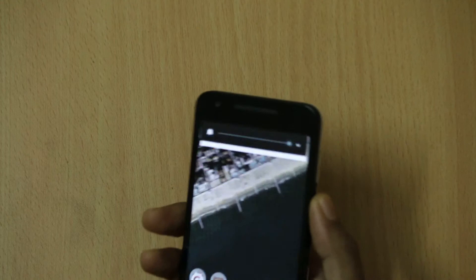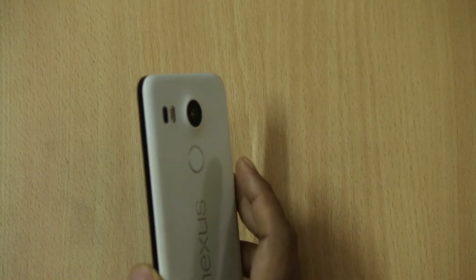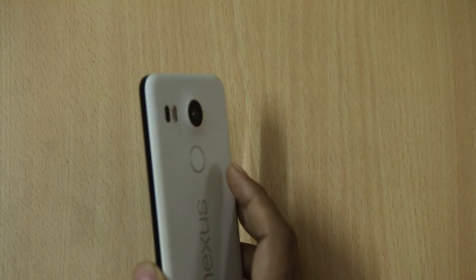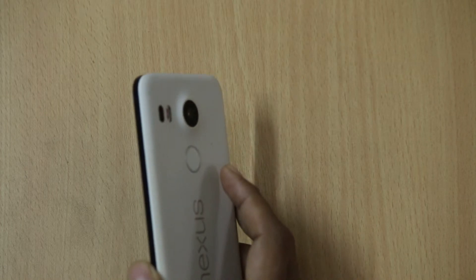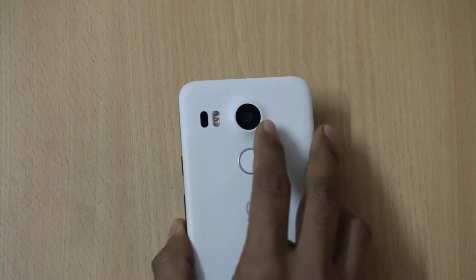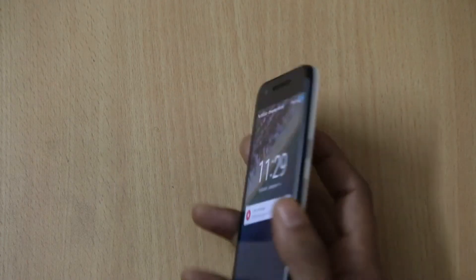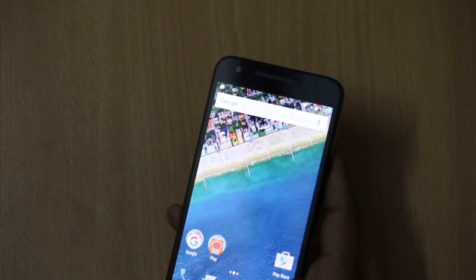The call quality on the LG Nexus 5X is good and you will not face any issues or disturbance while receiving or answering calls. As mentioned earlier, it has a 12.3MP camera at the back with dual-tone flash and laser autofocus, and a 5MP front-facing camera for selfies or video calling.